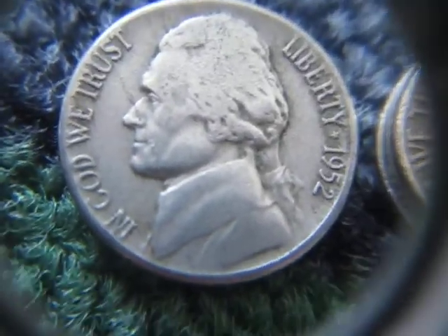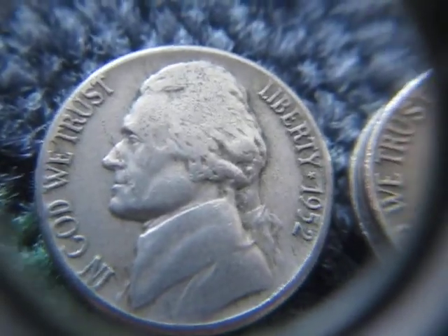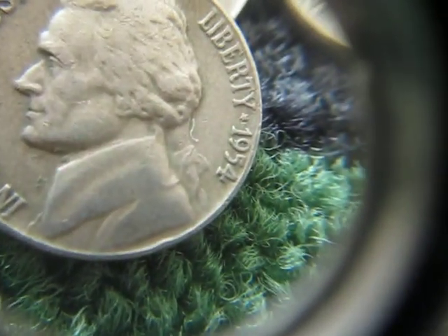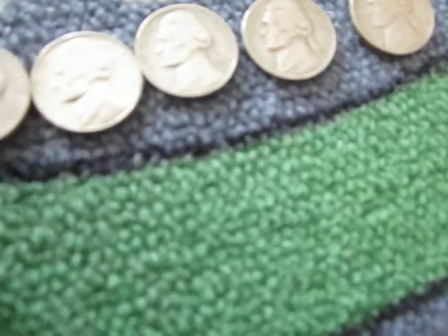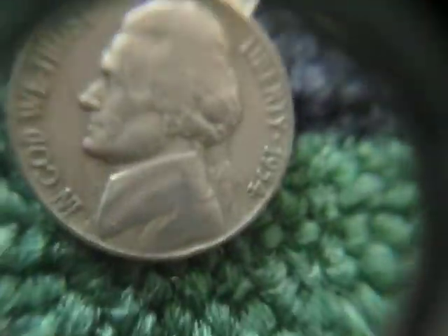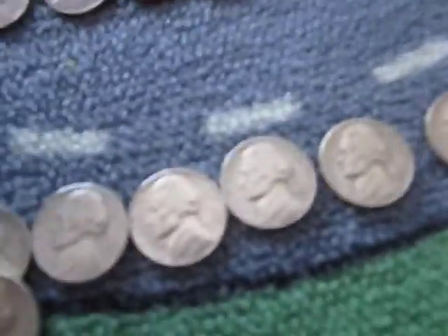I got a 52, just kept it because, you know, why not — it's 52 and it's in pretty decent shape. I got two 1954 plains — I thought I saw an error for a second but it's just dirt. Average condition, but they're plains, so that's nice.